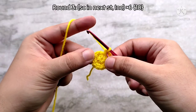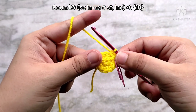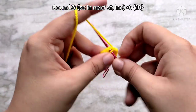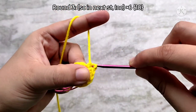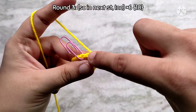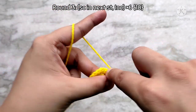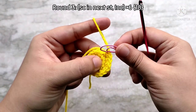For round 3 we are going to be increasing in every alternate stitch. So first place 1 single crochet into that first stitch, then into the second stitch place 2 single crochets. Again into the third stitch place 1 single crochet, then in the fourth stitch again place 2 single crochets, and continue repeating this sequence all the way around. Place 1 single crochet into the second last stitch, then remove the stitch marker and place 2 single crochets into the last stitch. At the end of round 3 you will have 18 single crochet stitches.